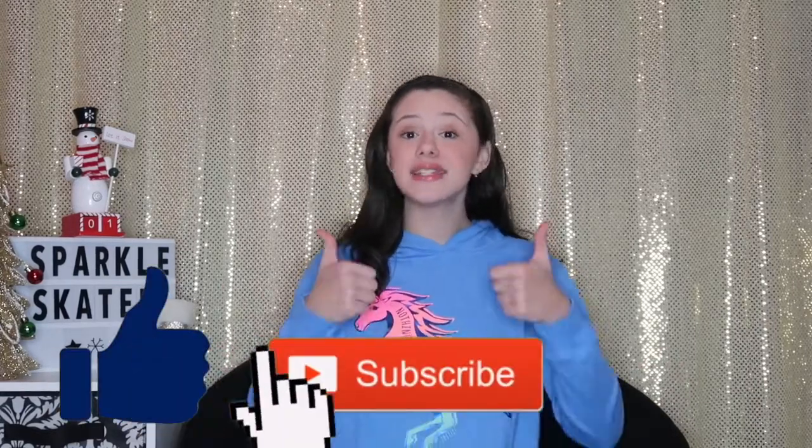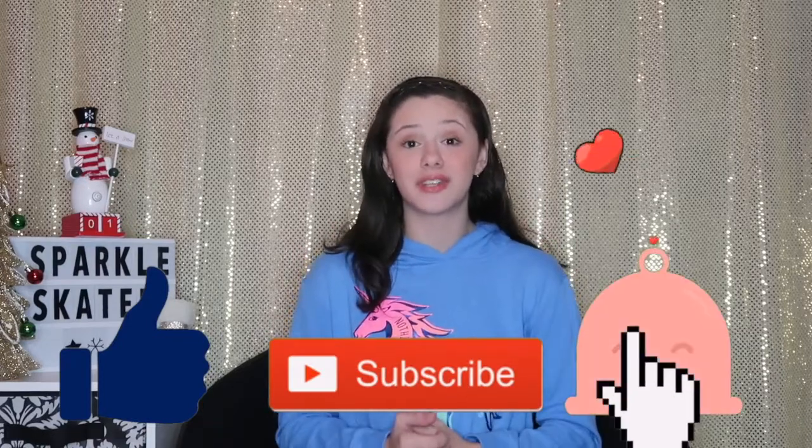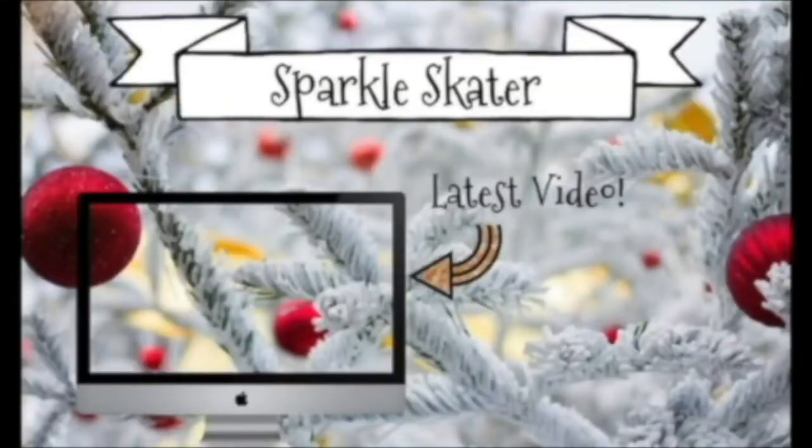I want you guys to comment down below what you think of this book and if you would purchase it for yourselves. Also don't forget to like, subscribe, and turn on notifications. Love you guys — I hope you have an amazing Christmas! Bye!